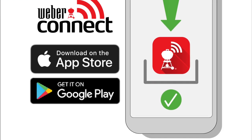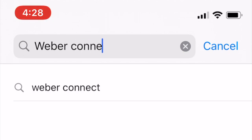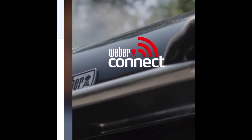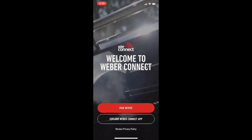We'll just head over to the App Store and search for Weber Connect. Once we find that, we're going to click download and download the app. Once it's complete, we'll open it and then immediately pair the device.